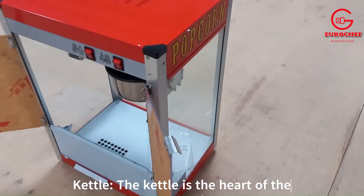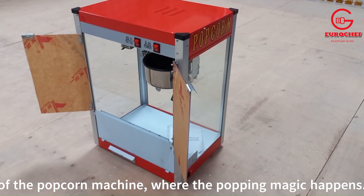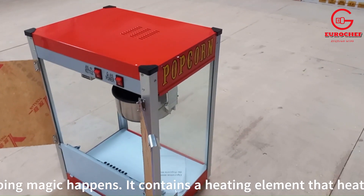The kettle is the heart of the popcorn machine, where the popping magic happens. It contains a heating element that heats up and pops the popcorn kernels.